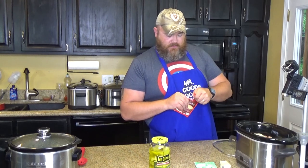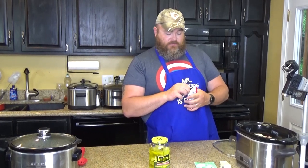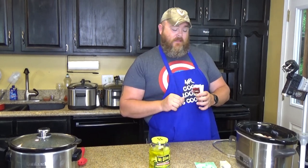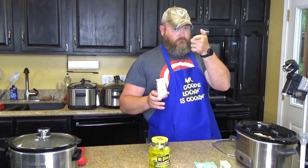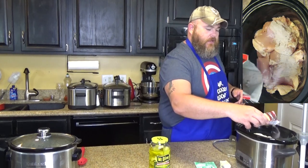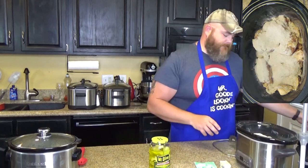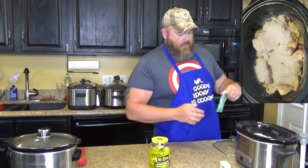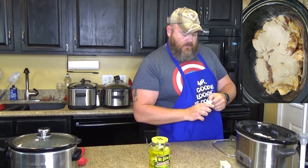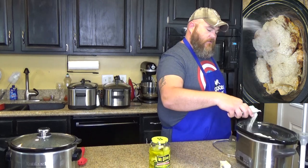What if we don't have au jus? What else could we use? You could use brown gravy mix, mushroom gravy, or onion gravy — just some kind of gravy. We just haven't had au jus for you. Just goes right over the top of the chicken like that. Then you need one packet of ranch dressing mix — the powder type — and you put it right over the top of your gravy mix.